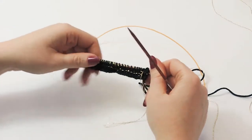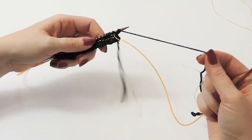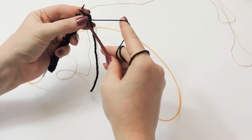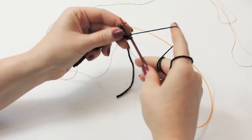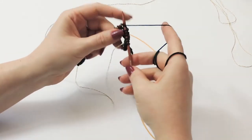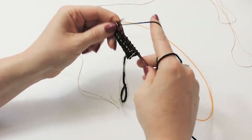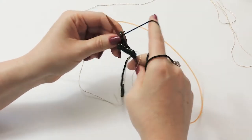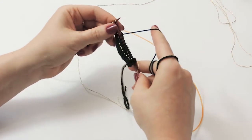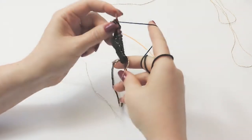For row five, slip the first stitch purlwise and knit all the way to the end using just your green Zara. By the way, Zara is a superwash merino yarn, so it's really easy to just throw in the washing machine if you get it a little dirty or someone spills coffee on these coasters - or you can hand wash them if you like.